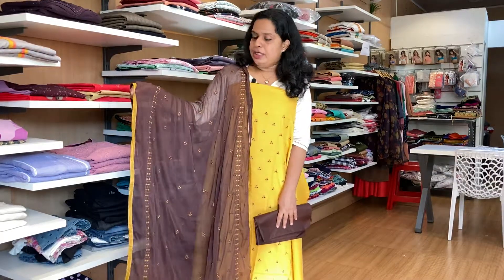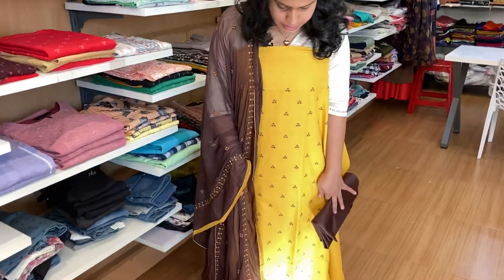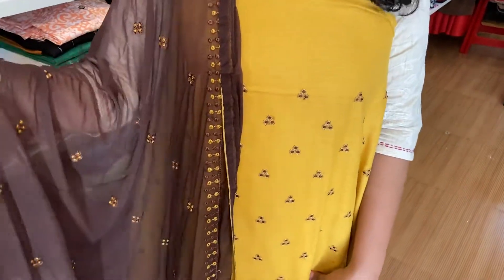This shade is added in the cotton slub as a pure soft cotton material. It is fully scattered in the embroidery machine. This is a combination of mustard with brown shade — a nice, rare and elegant combination.